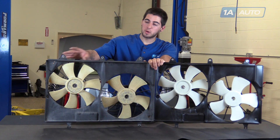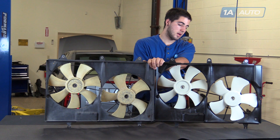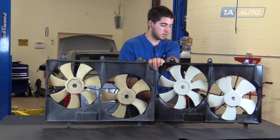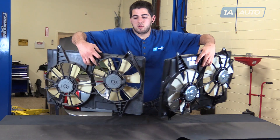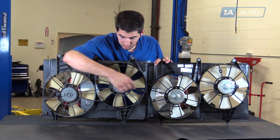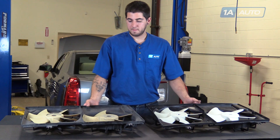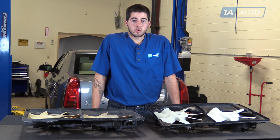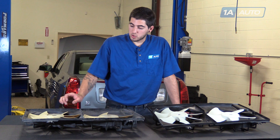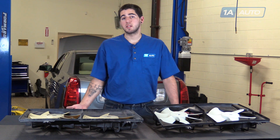As you can see, our old part has the same three bolt mounting locations along the top, the same size fans with the same number of fins on both the old part and the new part. We have the same slotted mounting location at the bottom. They are the same dimensions, both height and width, and come with a new motor on the back with the same connectors on each side. A lot of times these fans can become seized up. The motors can short out or open and not function properly anymore. You can also have the little plastic fins break and come off balance, creating a noise or vibration, as well as a deficiency in cooling.